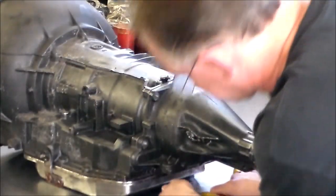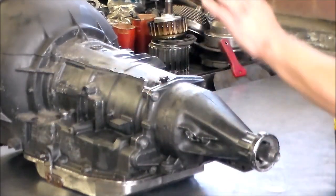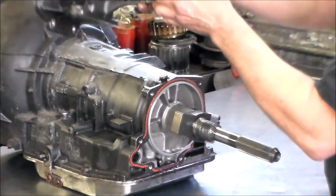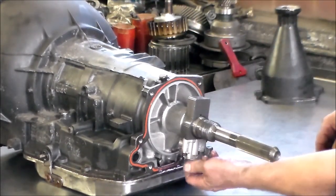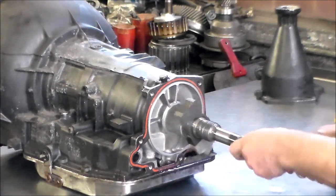We did have the pan down — there's only two bolts holding the pan up. Extension housing. Bushing looks good. Here is your governor.